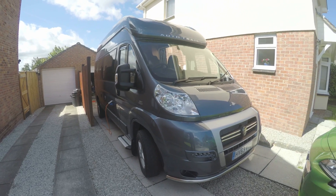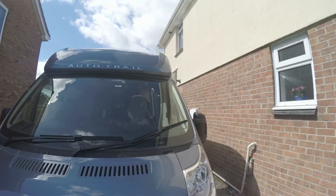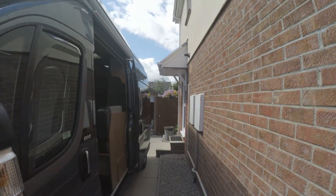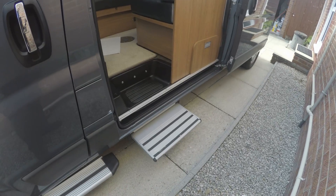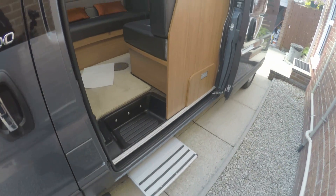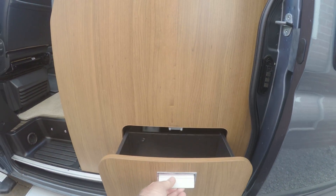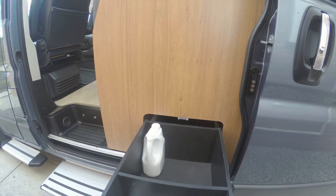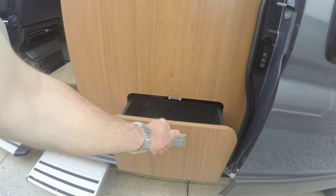I'm not sure I'm doing it right. We've got a step here which comes out — an electric step. Got a drawer in here which is for boots, so you can put all your boots and everything in there, so you're not dragging them into the van.